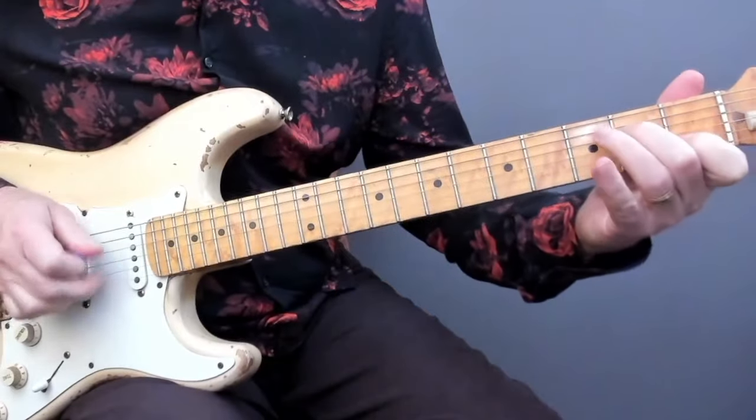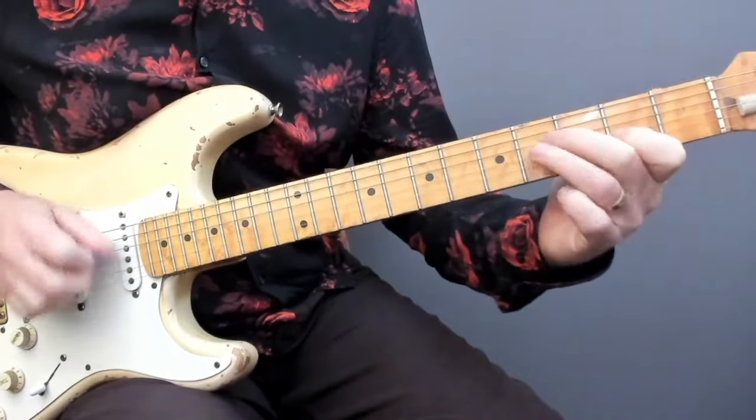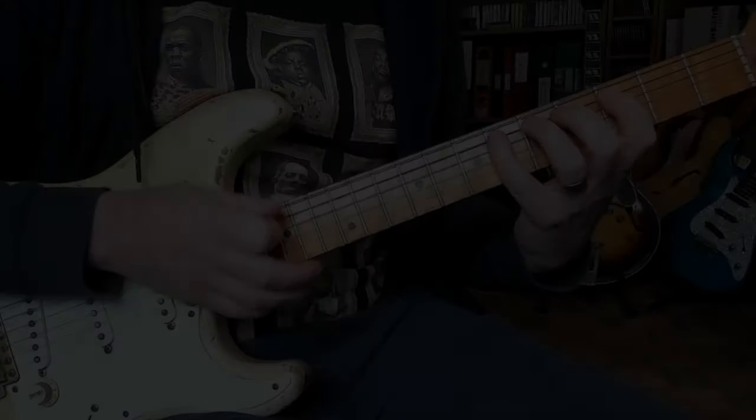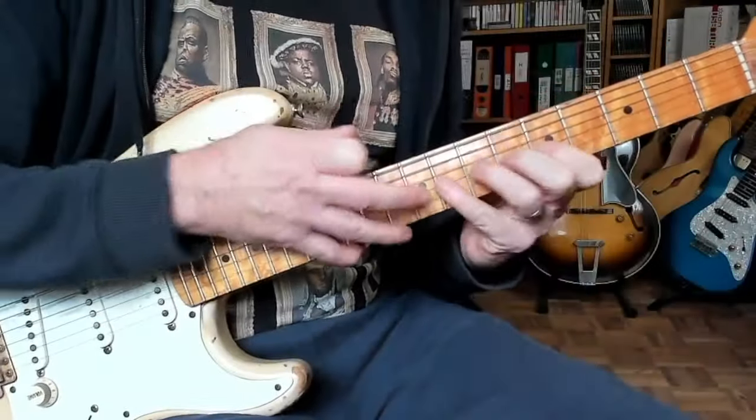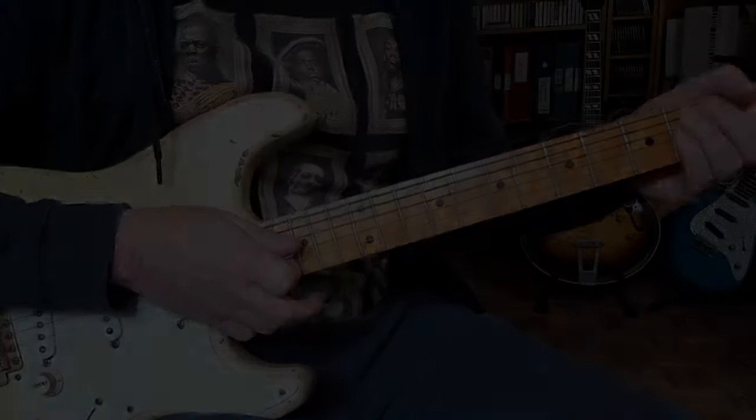Although demonstrated here in a country rock style, chromaticism isn't confined to just one genre of music. Learning how to use chromatic notes will expand your tonality and result in much more adventurous and ear-catching solos, whatever your style.